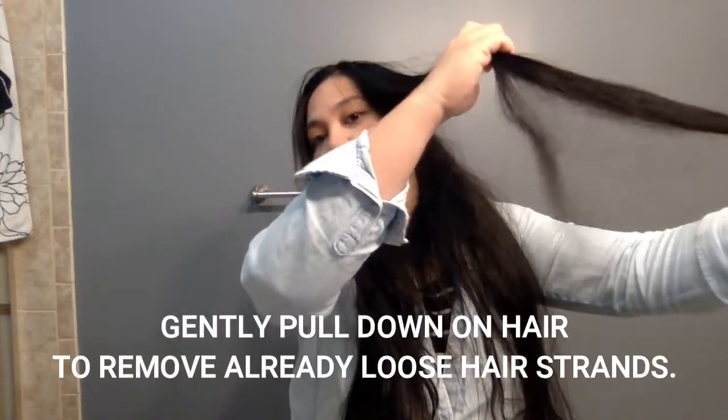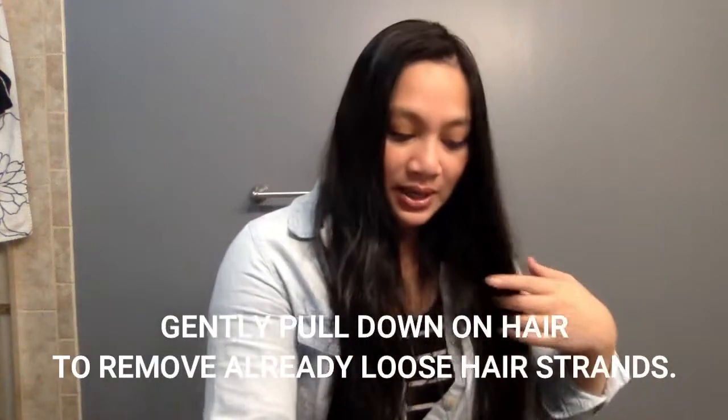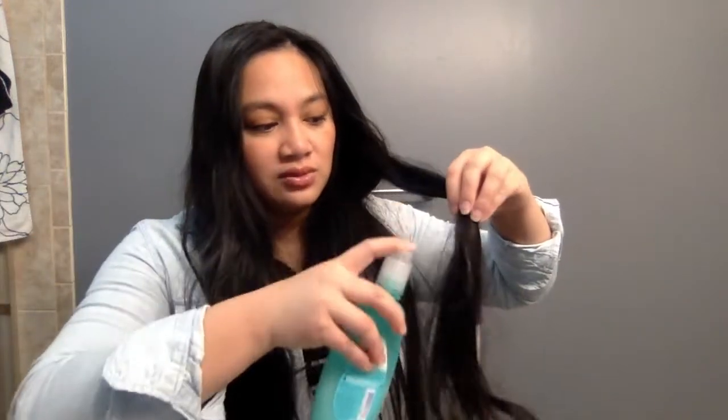I usually comb my hair before I jump in the shower. You also want to gently tug the ends to pick up any hair that was missed. Okay, so this section is done. I would probably save the biggest knot for last and go with the rest of the hair that I know will be easy to comb through first. I can feel resistance and a knot in here, so I'll just spray it — be liberal with it if you want, or just enough to coat it.